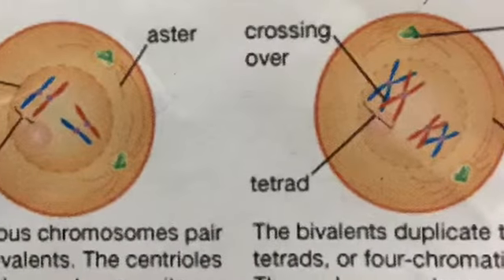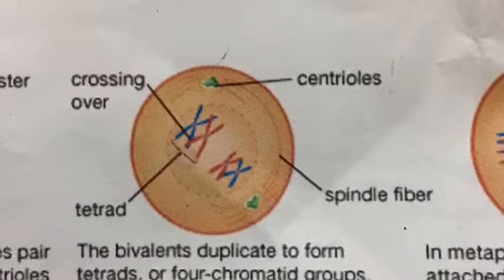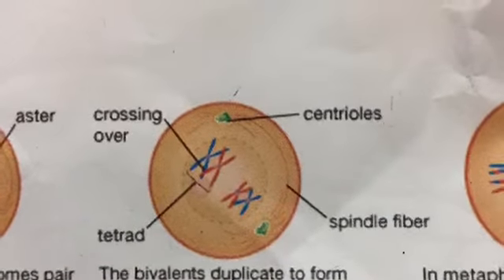The centrioles divide and move to opposite poles of the cell. The bivalents duplicate to form tetrads — four chromosome groups — the nuclear membrane disengages, and crossing over occurs.